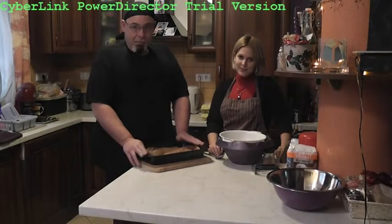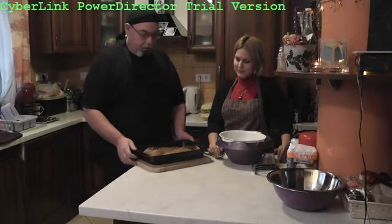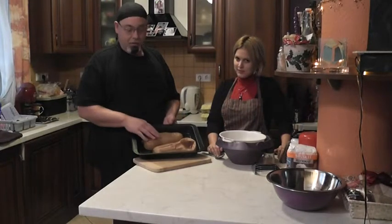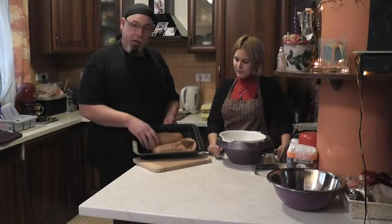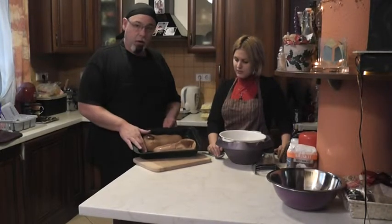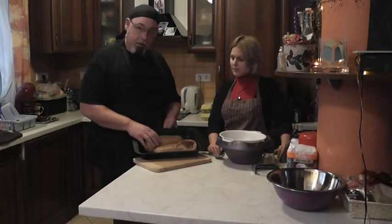Today we're going to make pumpkin pie. The first thing is to cook the pumpkin. I've baked this in the oven at about 350 degrees for about an hour in about one inch of water, the flesh side down.